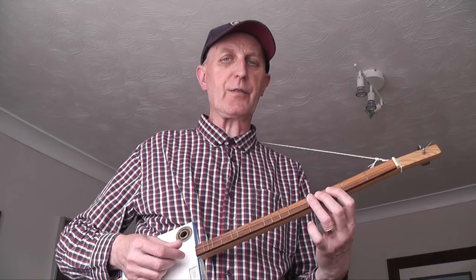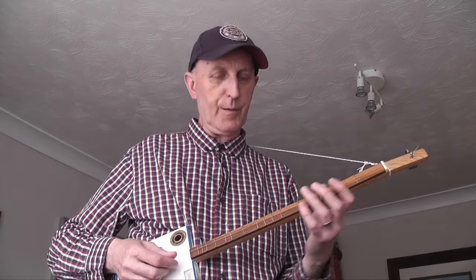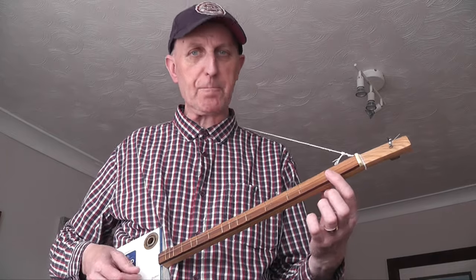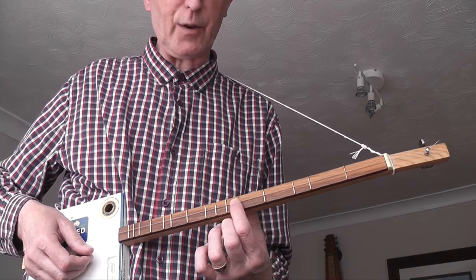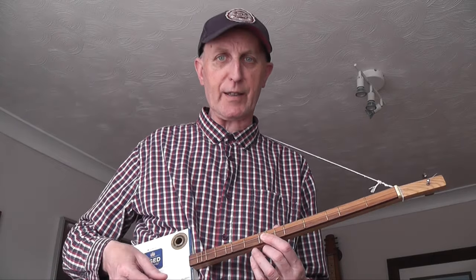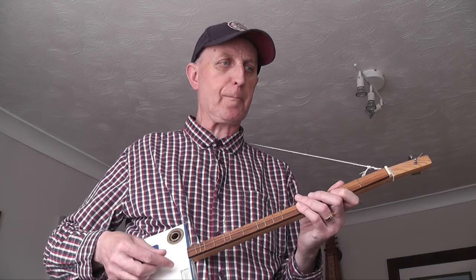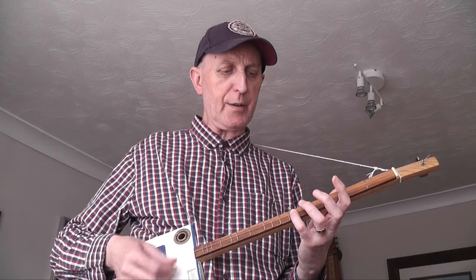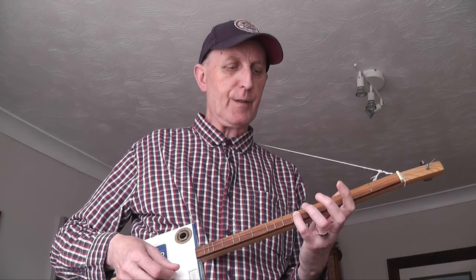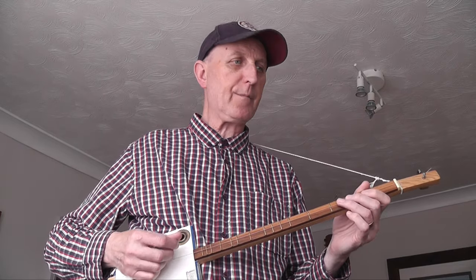Now, the distribution of fingers is a little bit trickier than on a standard fretboard because you've got these big spaces followed by a little space, because of the diatonic nature of the fret. So you have to keep an eye on that so you don't miss a fret. When it goes to 'pop', the note is E — it's fret 5, use your little finger on that.